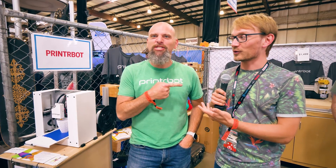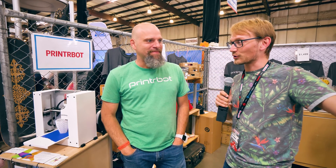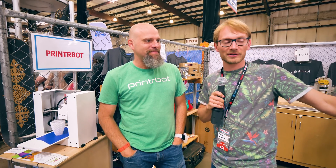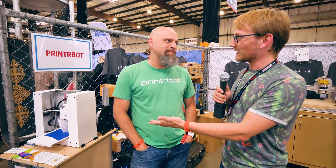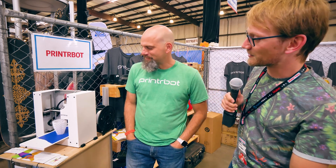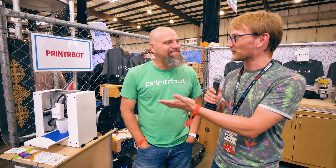I'm here with Brook from PrinterBot, and you guys have three printers to show off that I'm not really too familiar with, at least at the current version. The PrinterBot Play — it's back, right? I have the original one. It's so cute, it's so nice. What's up with this one?